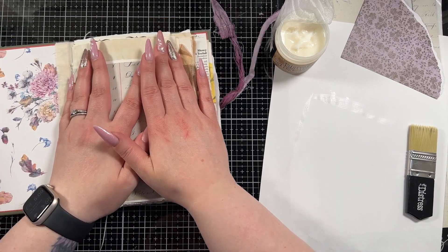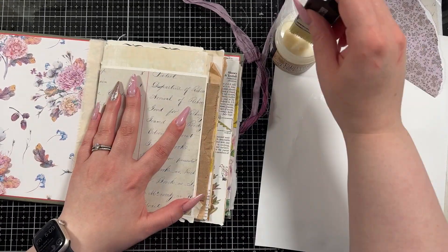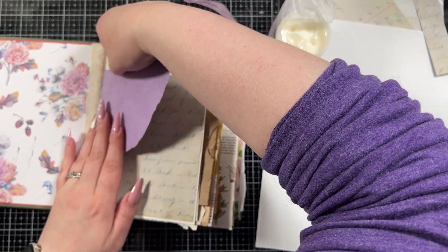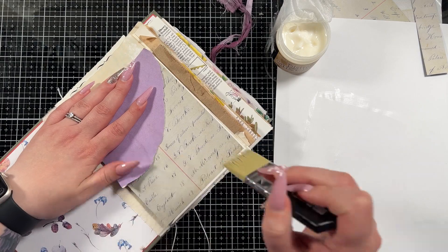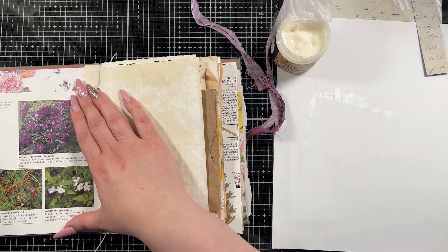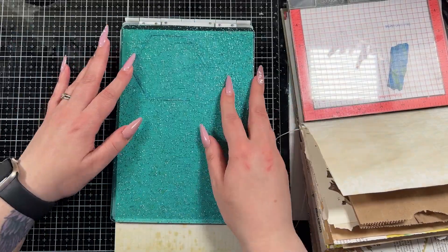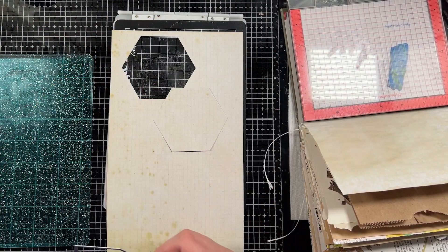I want the front of the journal page — the part you'd first see — to be something super creative, prettier or expressive, and then on the other side I want to actually journal. In this video we'll create that top decorative page, and then later I'll sit down with a little piece of lined paper and journal on the back. That way it's not super intimidating — I don't have to create on both sides, and it doesn't matter if I warp the paper because the back is just for journaling. No expectations, no anything.